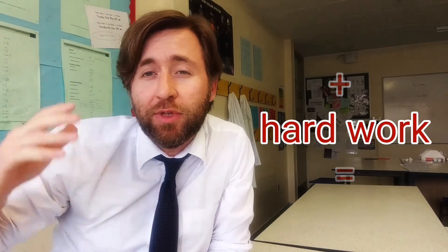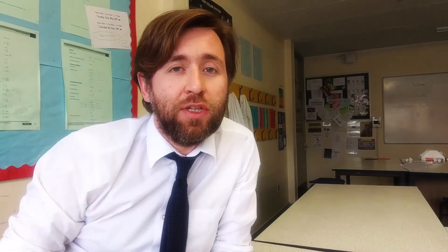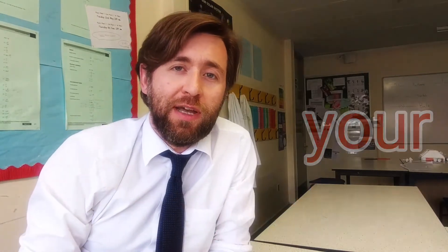Work pretty hard over these three weeks. Remember you're going to have an amazing summer coming up. Make sure you know the skills you're going to be assessed on. Your revision guide will tell you what you need to remember and what you need to be able to do in the exam.